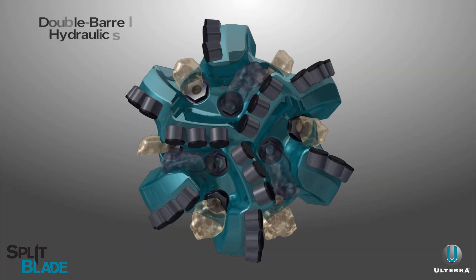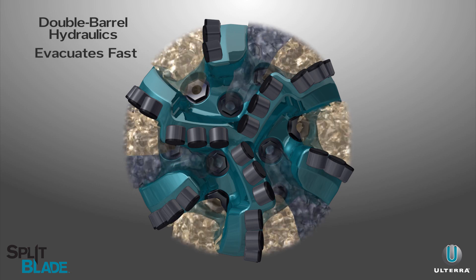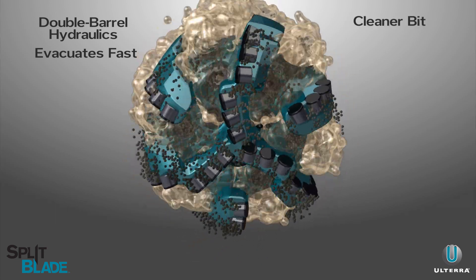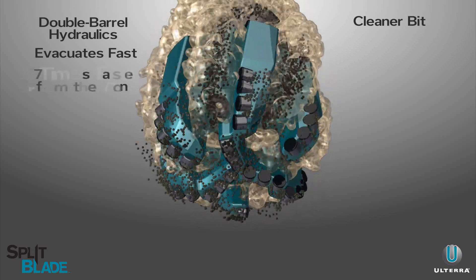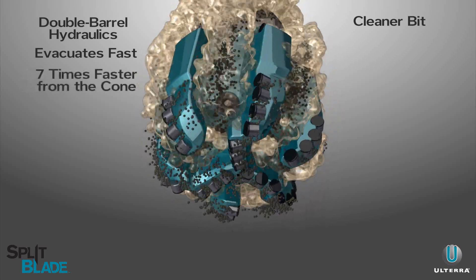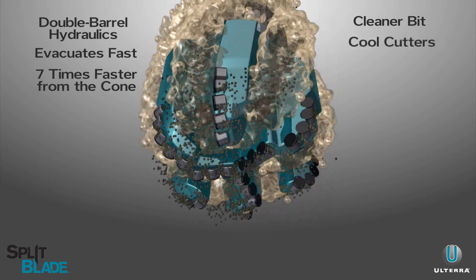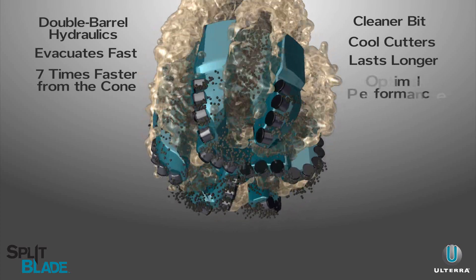With split blade, double barrel flow channels focus hydraulic energy to evacuate cone cuttings fast for a cleaner bit. In fact, the unique channels allow cuttings to exit up to seven times faster from the cone than standard PDC designs. Clean cutters are kept cooler, reducing damage to last longer and perform at optimum levels.